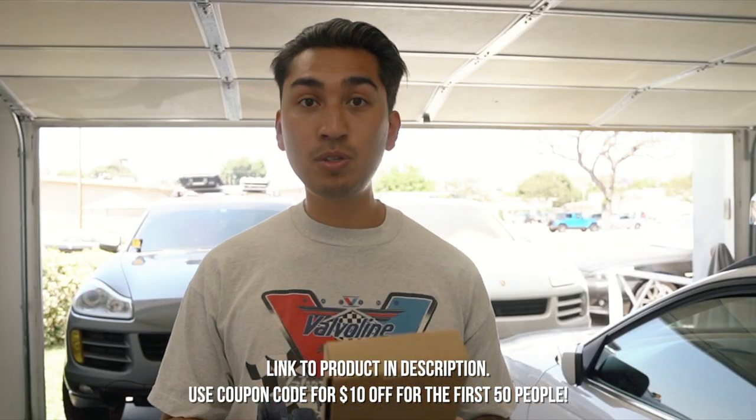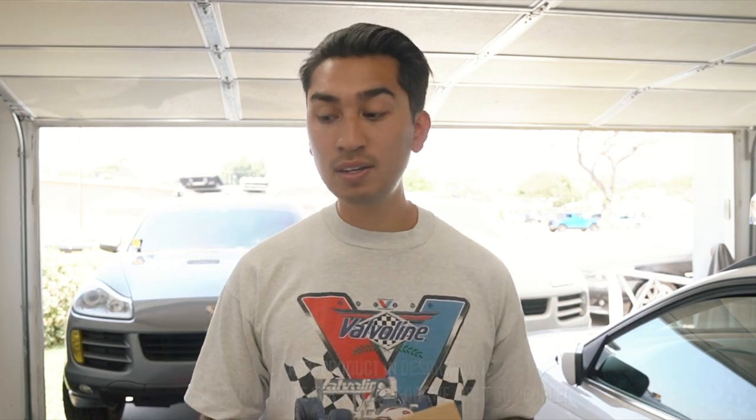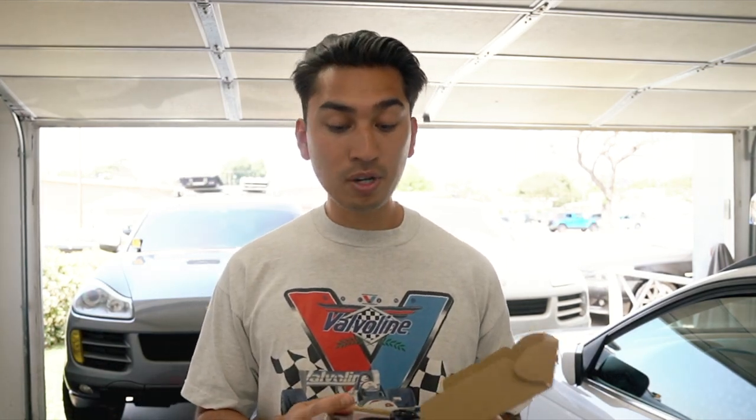Here we have the Mr. 12 Volts Bluetooth adapter. This is going to work for PCM 2.0 and 2.1 — super easy install, everything is pretty much plug and play. What's really cool about this is you'll be able to retain the OEM look of the head unit while also keeping your steering wheel functions.